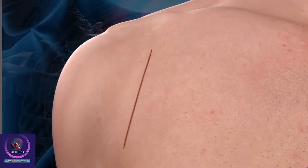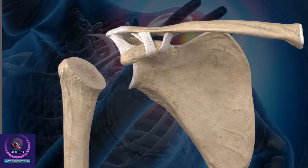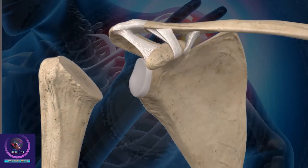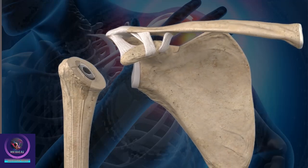Your surgeon will make an incision to access the shoulder joint. The head of the humerus is removed. The glenoid surface is cleaned and prepared for the implant, which is secured to the bone. Your surgeon then will create a space in the humerus and insert the humeral stem implant into the bone.